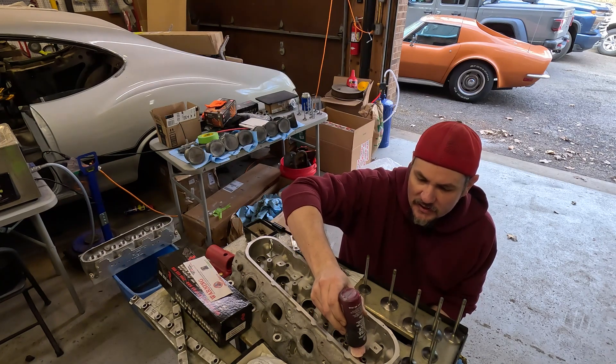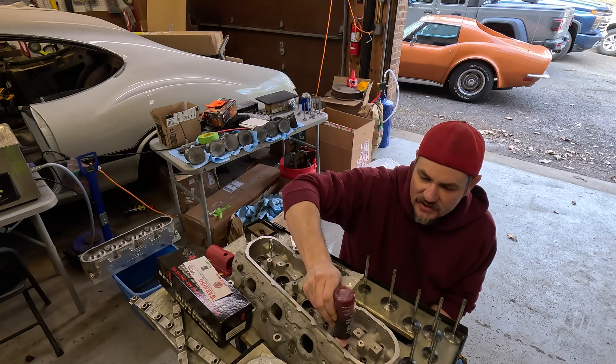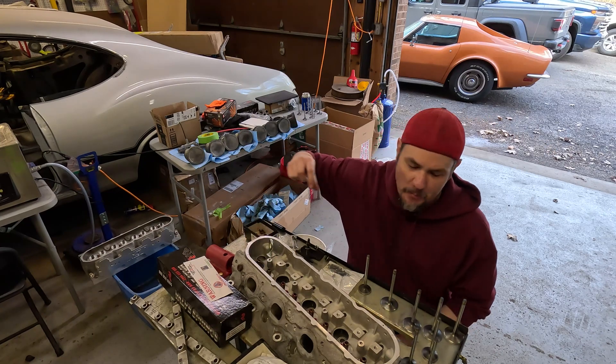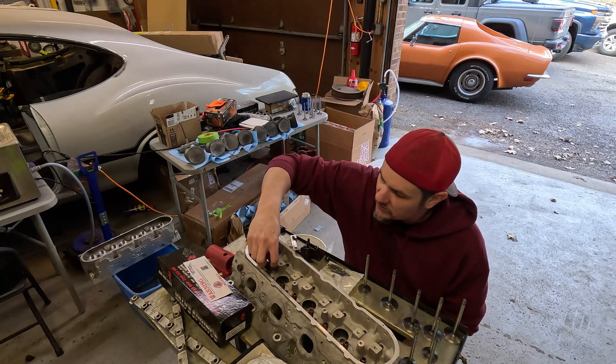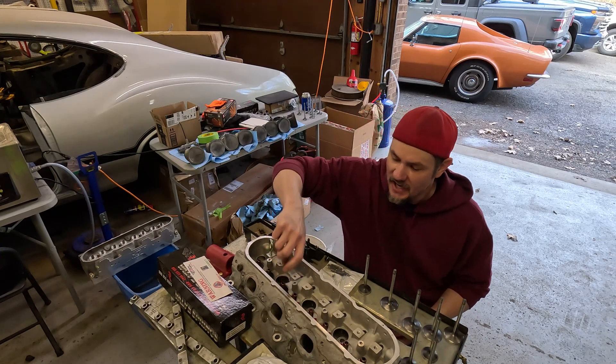I'm just going to put a drop of assembly lube on all of these. We're using the Brian Thule racing kit. It comes with everything that we need — we bought it that way. It comes with spring seats, seals, springs, retainers, all that jazz.